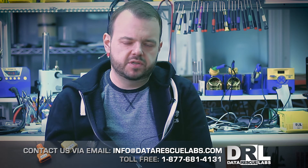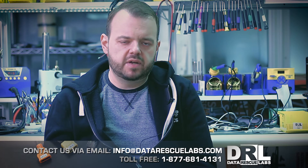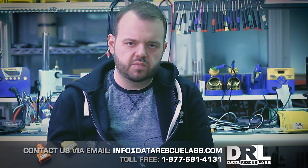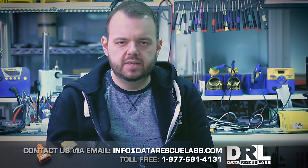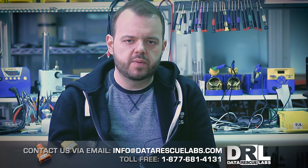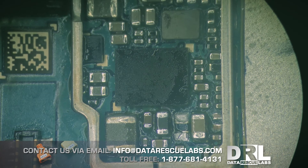We first removed the max chip but the short was still there, so I popped off some capacitors and the phone was fine. We replaced the max chip and left the capacitors as-is. The user won't use this phone again - he already has a new phone and just wants it back in a working state.